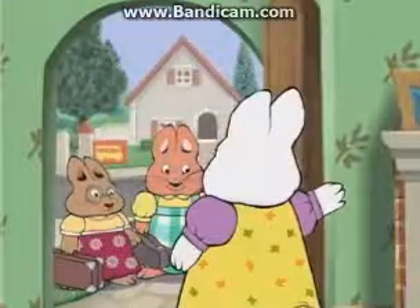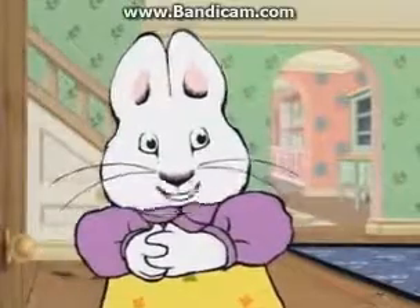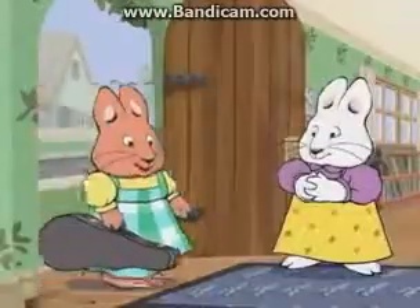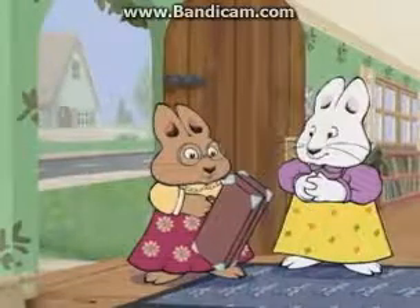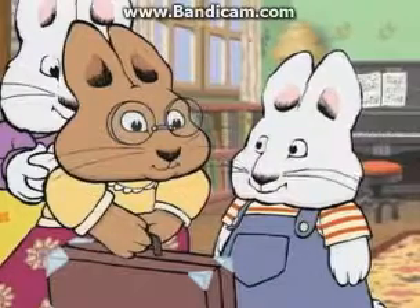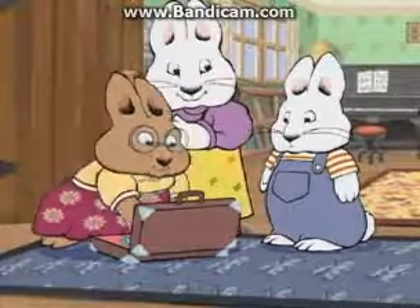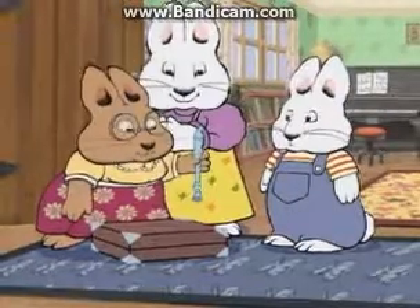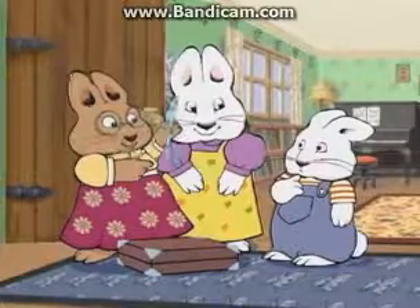Hi, Ruby. Hi, Ruby. Hello, Valerie. Hi, Louise. Are you ready to practice? I've got my violin right here. And I've got my recorder. Would you like to see it? I carry it in its case to keep it safe. See? I blow in this end and music comes out that end.